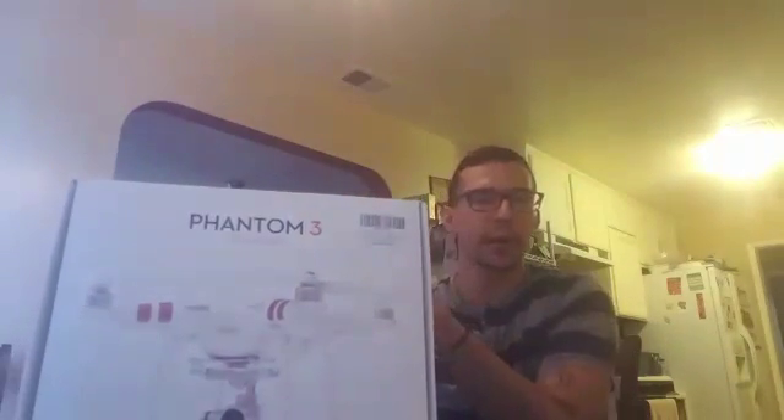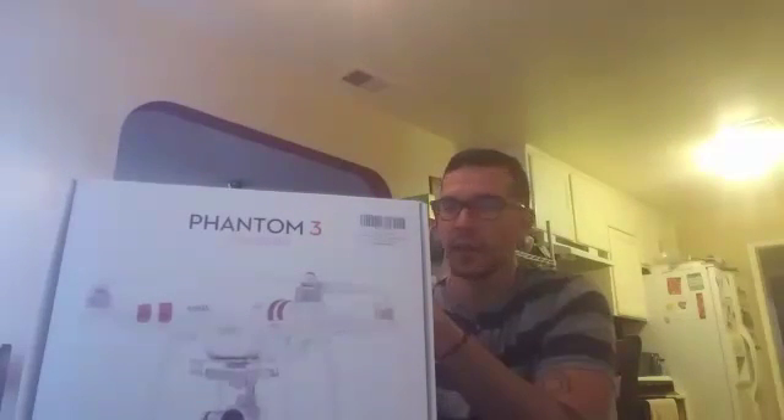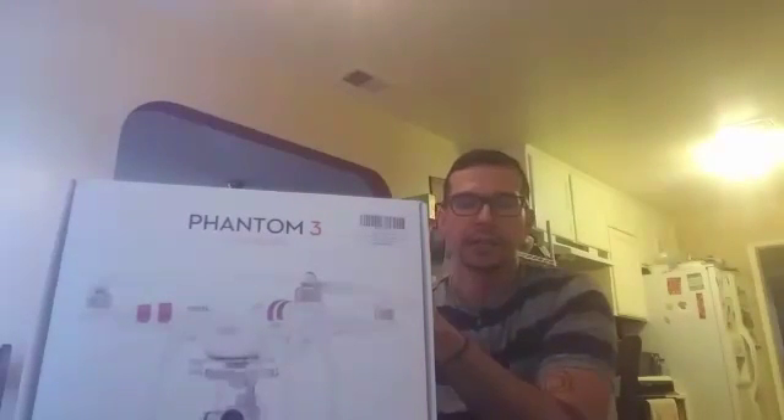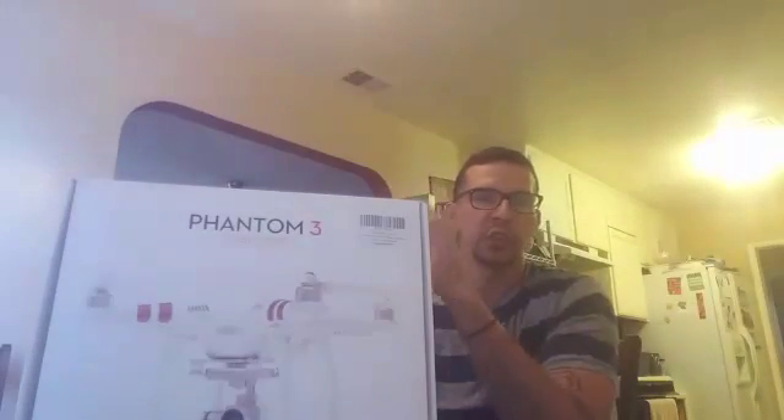What's up everybody? My name is Mike. I just want to go ahead and do a quick unboxing of the Phantom 3 Standard. A couple people have asked me what I'm flying with. This isn't going to be a tutorial — it's just going to be a quick unboxing just to show the bird that I have.